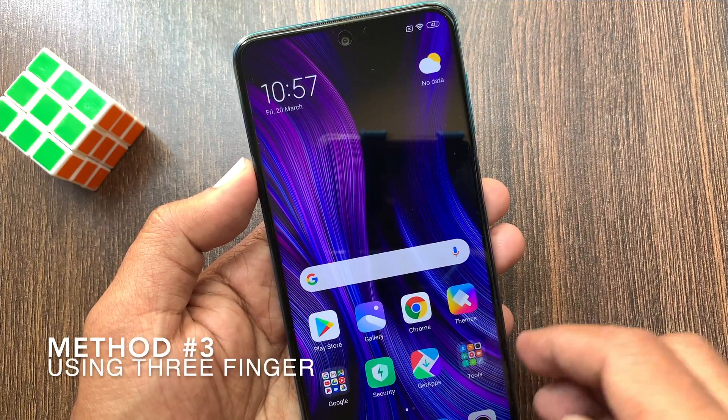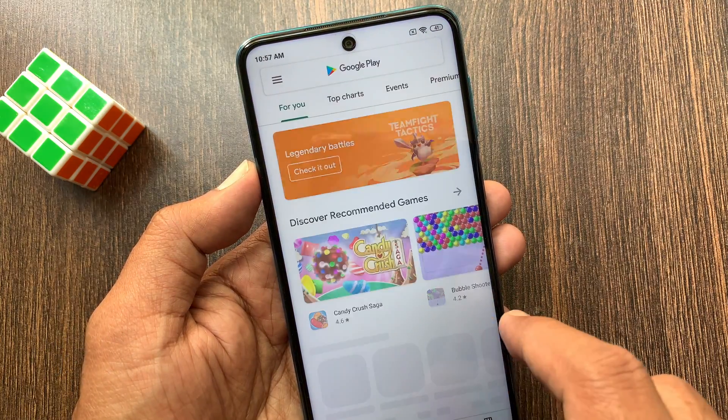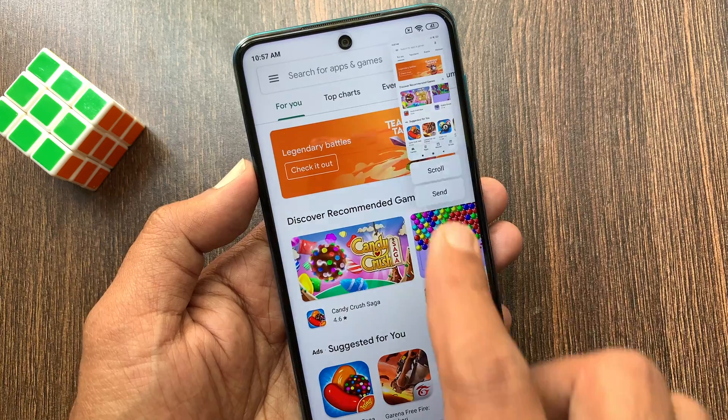Method number three: you can take a screenshot using three fingers. Open the screen that you want to take a screenshot of, then just swipe down three fingers on the screen and it will take a screenshot.